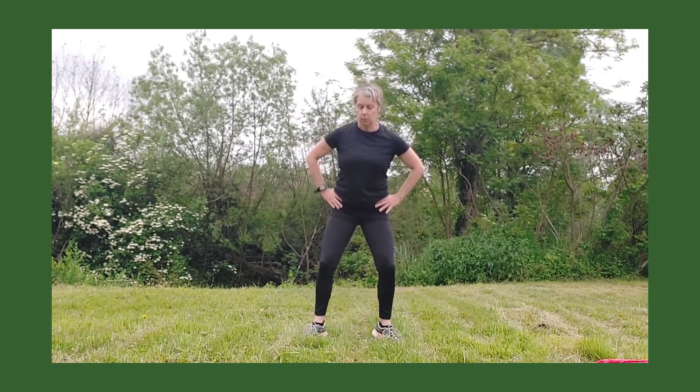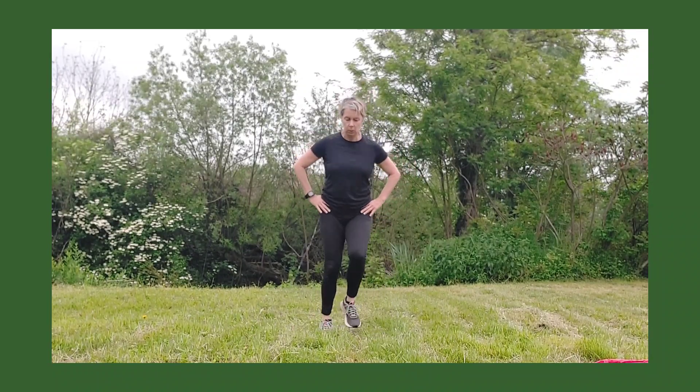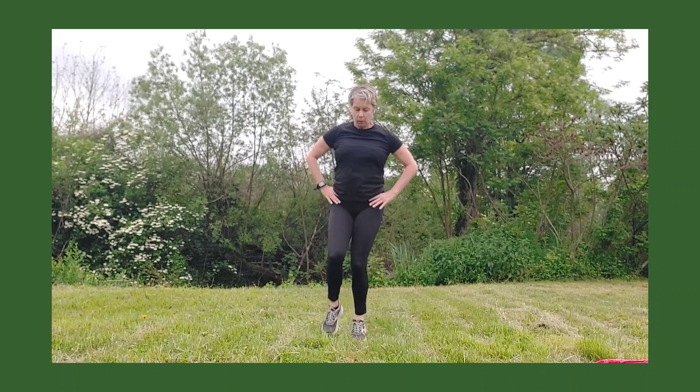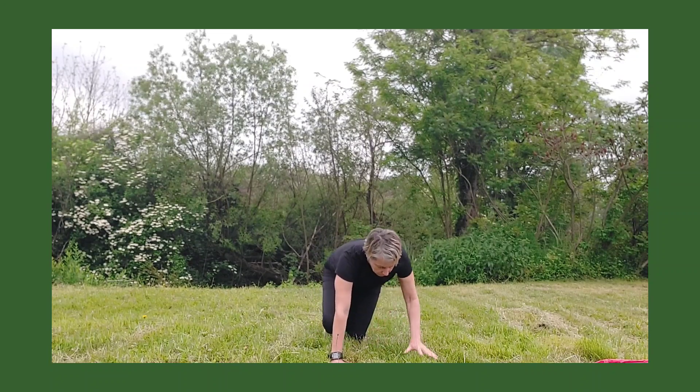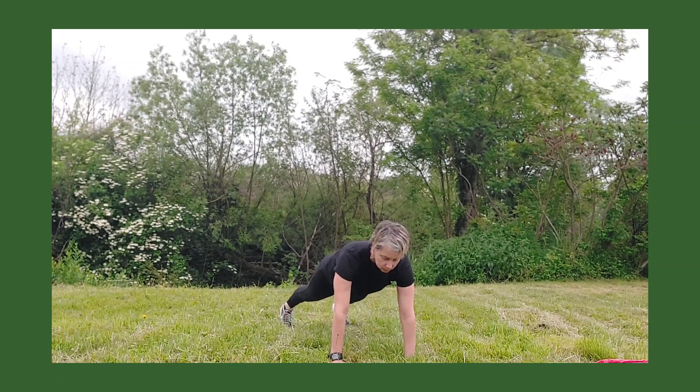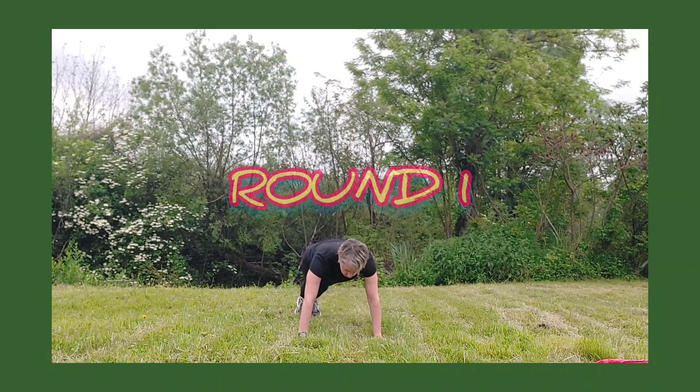A few little jumping jacks — keep them small and slow for now. Then a few little steps on the spot, a little bit faster, not pulling your knees up quite so much. We're going down to the floor for a standard plank — nice alignment, tummy pulled in, arms bearing your weight. Then transform it into a very slow mountain climber: keep breathing, bring those knees forward.